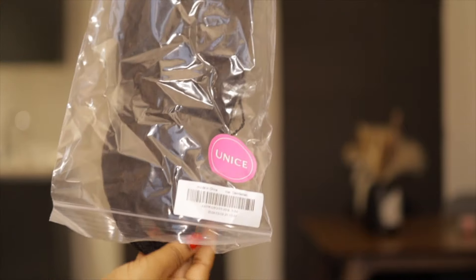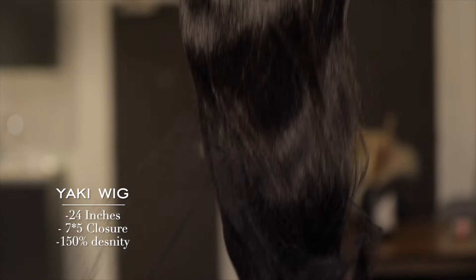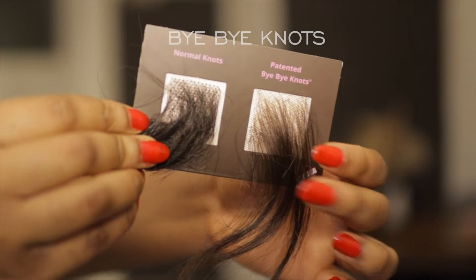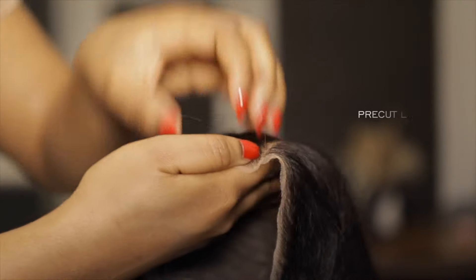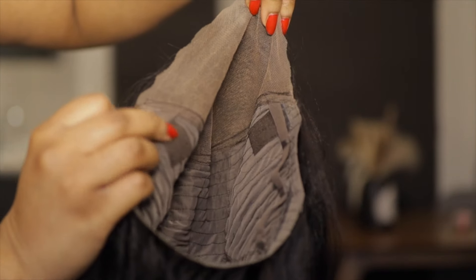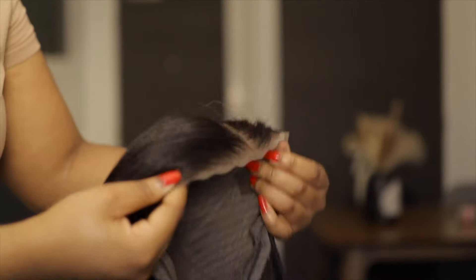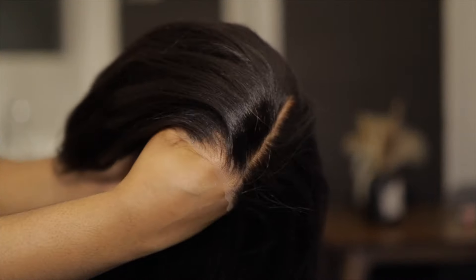Now let's get into this unit. We have a gorgeous yaki texture wig here — this is 24 inches and it's from the Bye Bye Knots range from UNice Hair. This range has wigs where the knots are already bleached, already plucked and super thin so it's giving scalp — it looks natural. It also came pre-cut. You guys know I have a special place in my heart for pre-cut wigs because it makes everything so much more convenient. I love the texture of this hair, it's super soft.